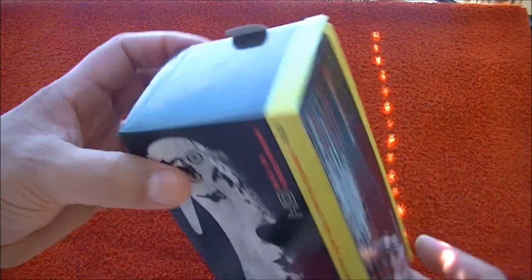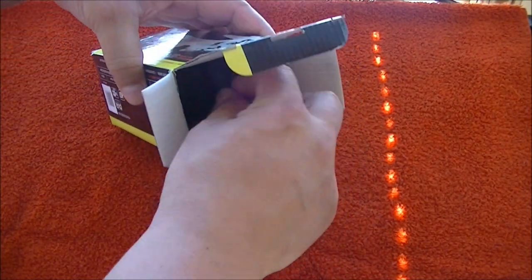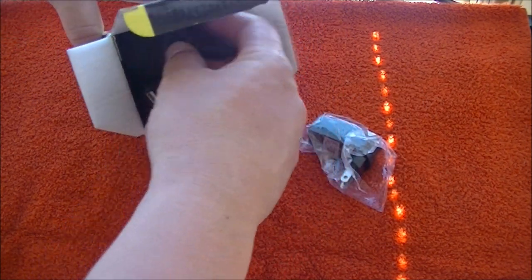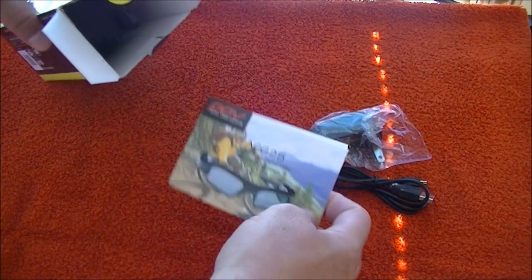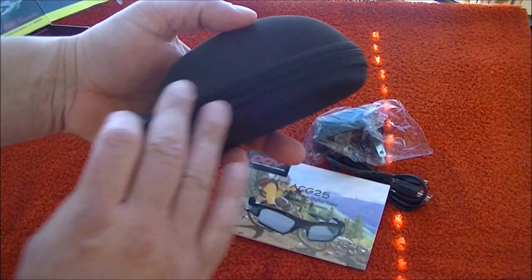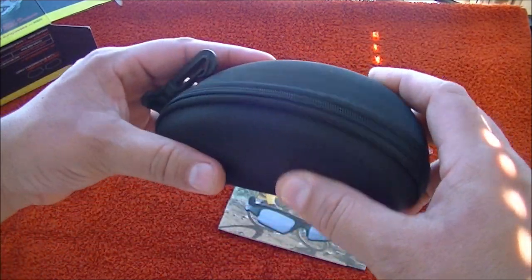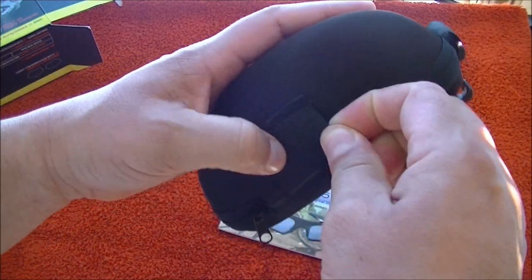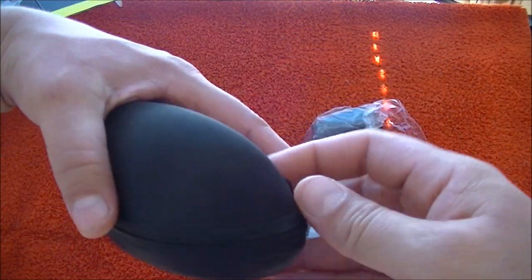Let's go ahead and unbox it. Here's the connector for the charger, a USB cord, and the instructions. Here's the case — it's really nice, very hard material, great quality, and it comes with a clip so you can put it on your belt. Really nice.